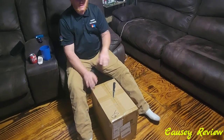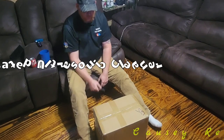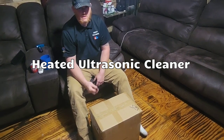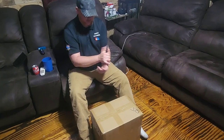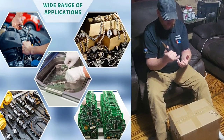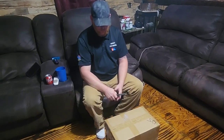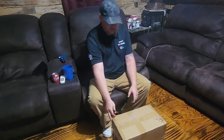This is Keith with Causey in the Country. I'm going to bring you another video, another product we got here from Yita Home. It is a heated ultrasonic cleaner. This is going to come in really nice — you can use it for multiple things. You can clean your jewelry, gun parts, glasses, dentures. You can put pretty much anything you want cleaned in this.